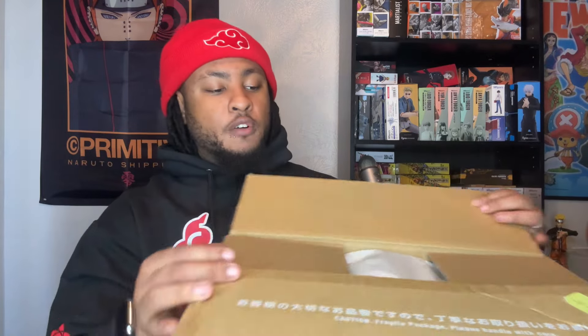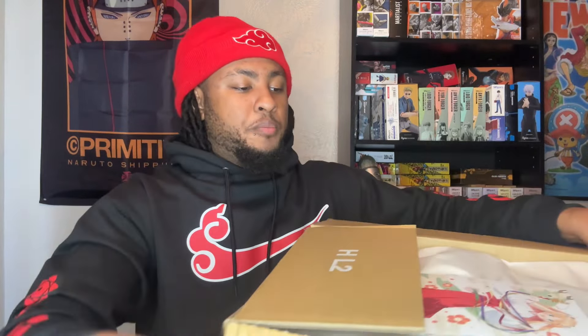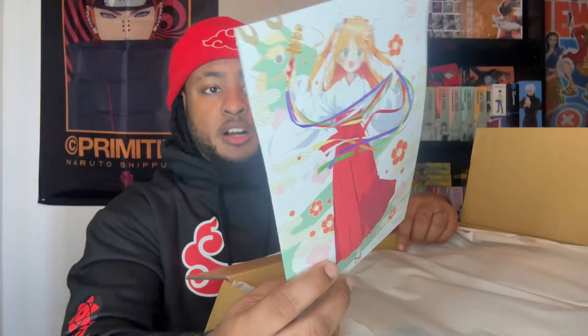I'm gonna go ahead and cut this bad boy open. You guys know I don't do crazy editing on these videos — I just kind of go with the flow, say whatever's on my mind while we discuss everything in the box. I know a few things that are in this package and then I kind of forgot. There are some figures you guys are expecting that I will review but they're not in here.